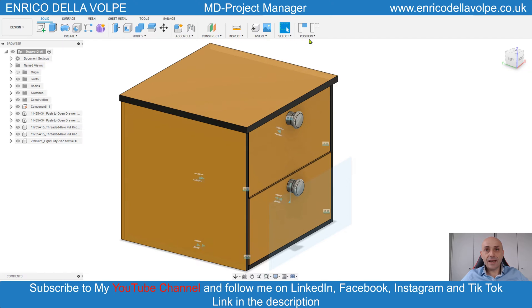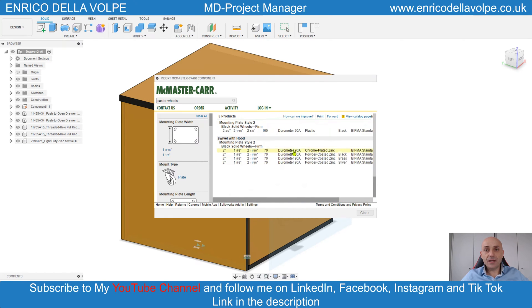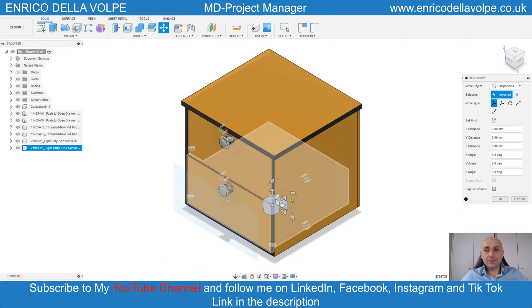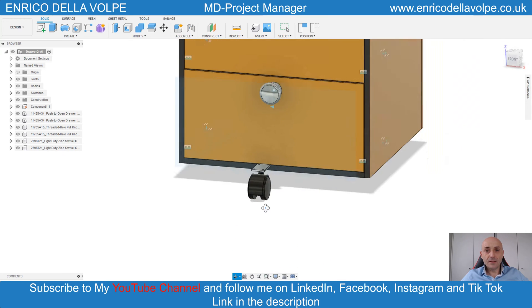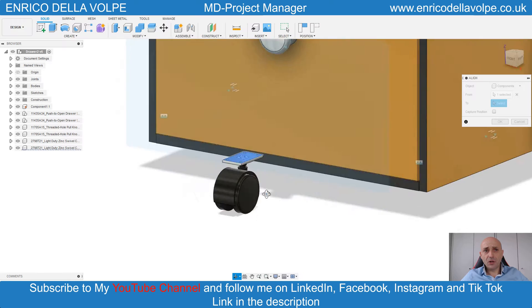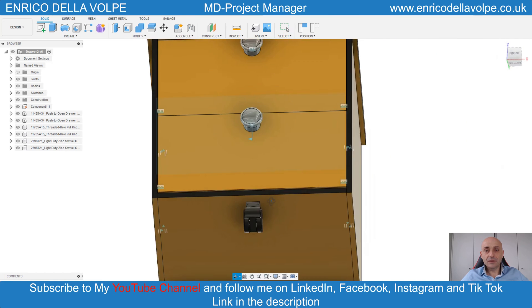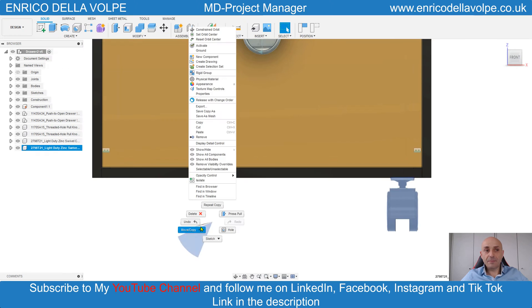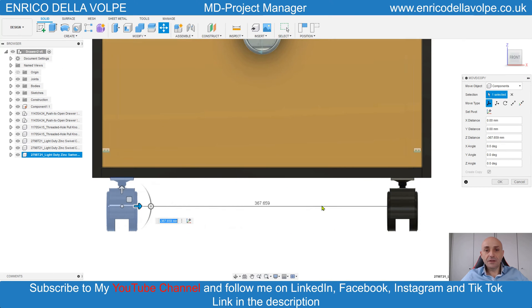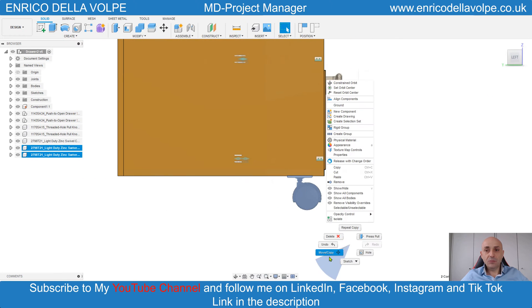Go again into the library and select the caster wheels. Take the proper one — right size, right dimension — download the file, rotate and align with the chest of drawer. Align the top face with the bottom faces, enter. Select the object and move to the back. Select again and move to the right. Copy and paste the object and move to the left. Copy and paste both wheels and move to the back.